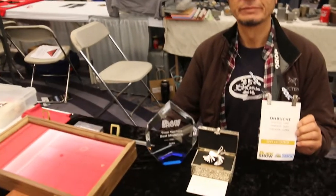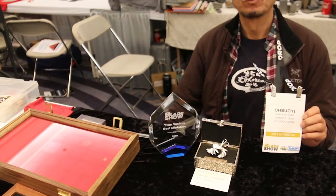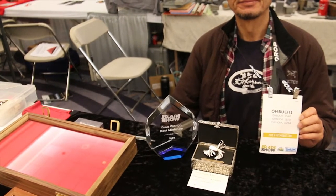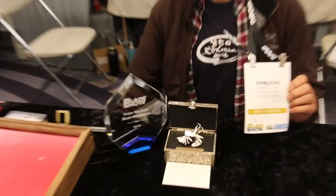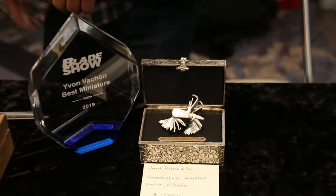Here we are at the 2019 Blade Show with Obuchi. He's from Japan, and he probably can't explain too much, but the wonderful thing that he did was win the best miniature of the show. And it's right here. Could you show us something? He's going to demonstrate.